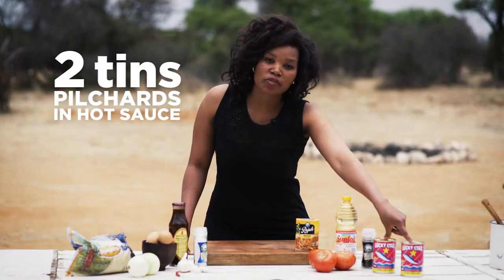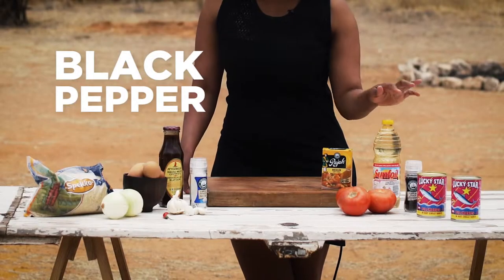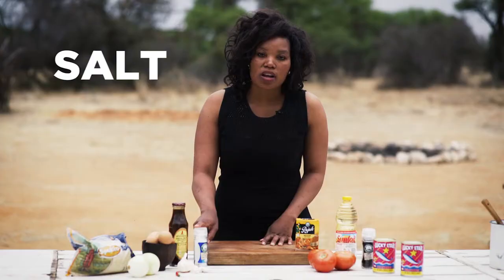You need two cans of Pilchard in hot sauce, black pepper, cooking oil, tomatoes, curry, and salt.